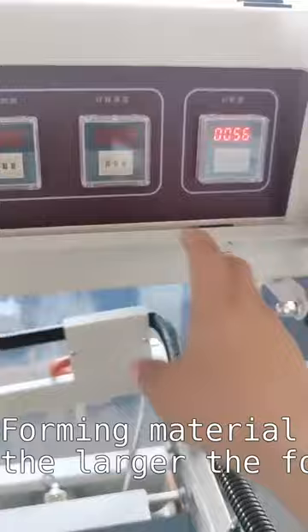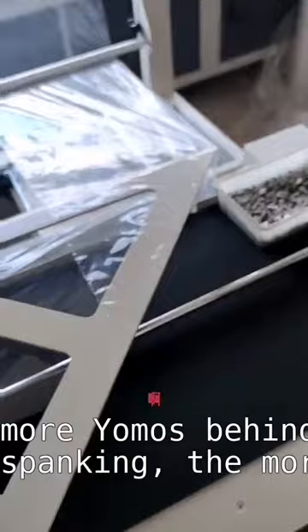Forming material technology — the larger the formation, the more the back output will increase as well. Look at the bottom of this, and then open the lid quickly.